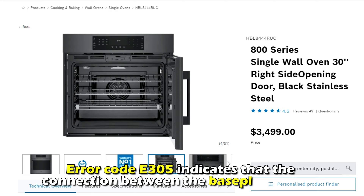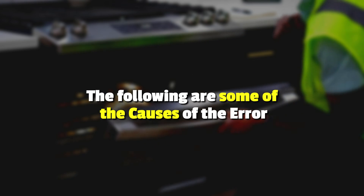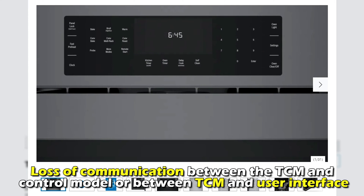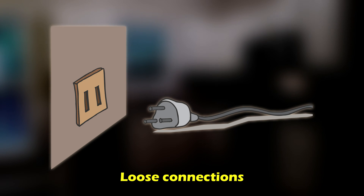Error code E305 indicates that the connection between the base plates is lost. The following are some of the common causes of this error: loss of communication between the TCM and the control module, or between the TCM and the user interface, or loose connections.